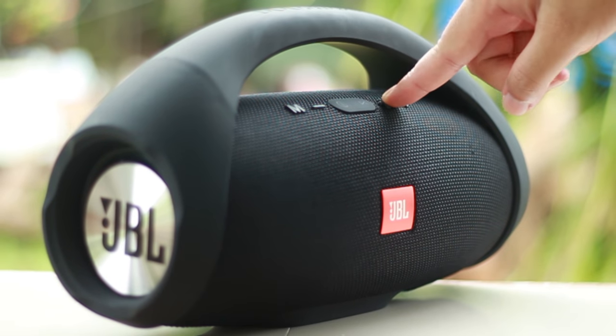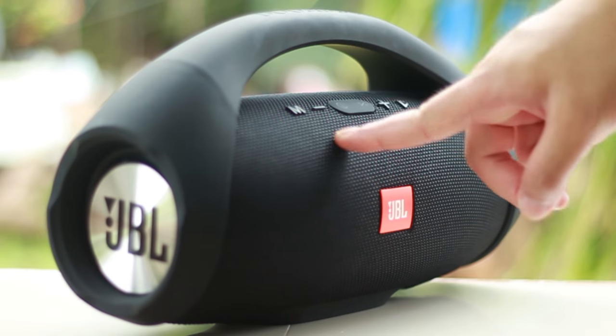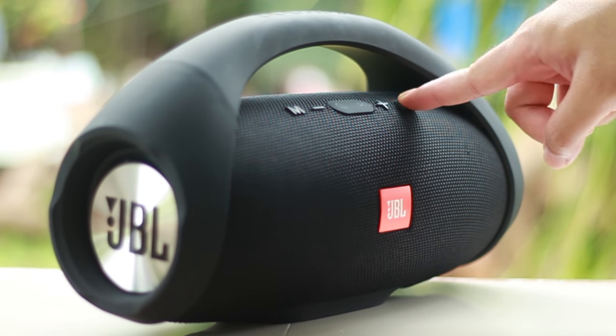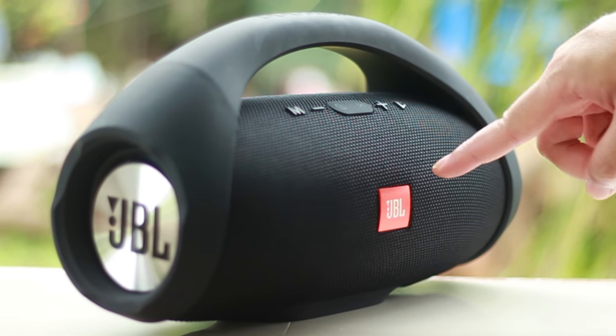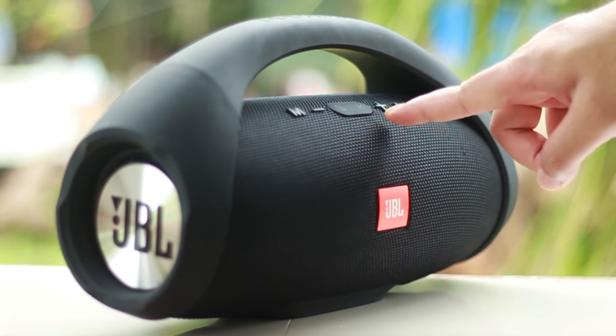So is this worth $25? For me, it's a no — just because there are other speakers in this price range that actually sound better than this. Maybe around $20 would be okay, but that's just my opinion.